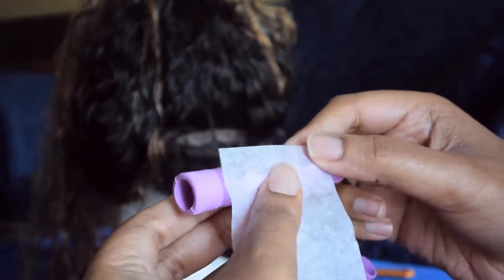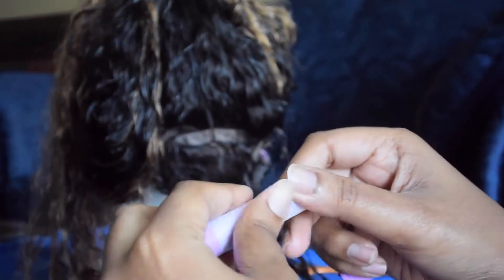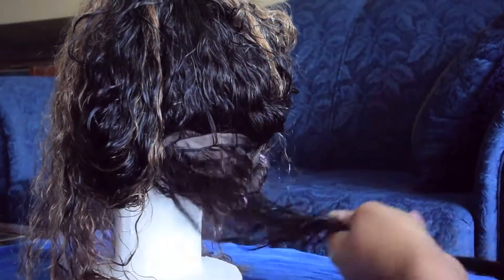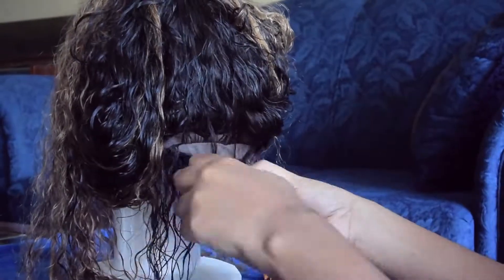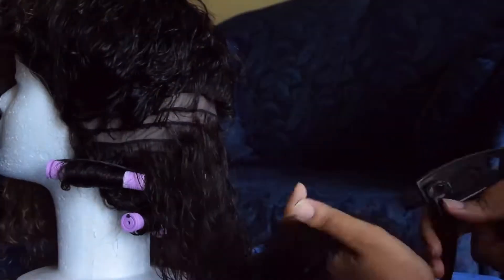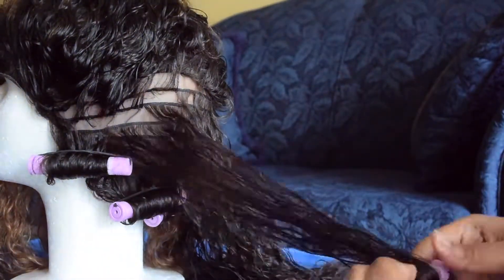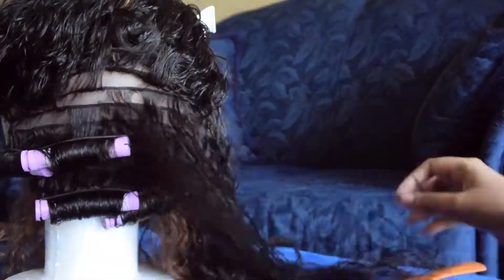Here I'm just showing you how I apply the perm rod to the hair. I use the large end wrap, roll it around the perm rod, and then roll the hair around the perm rod — pretty simple. This process is really repetitive and it took me about an hour to complete.